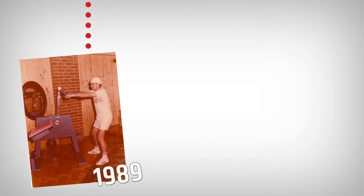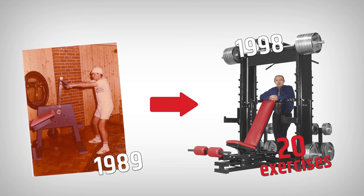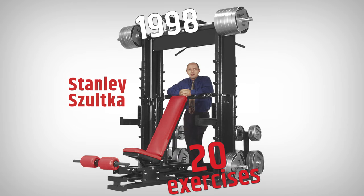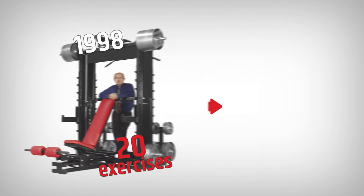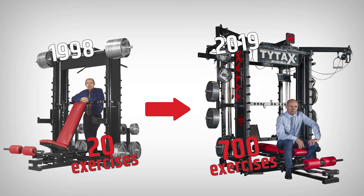Well, at the beginning, in 1998, the TYTAX T1X prototype was developed. Stanley Skuldka, the creator and owner of TYTAX Factory, never dreamt that the prototype that started with 20 exercises, 20 years later would have almost 700 exercises.